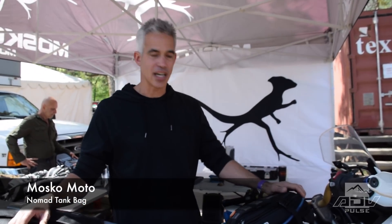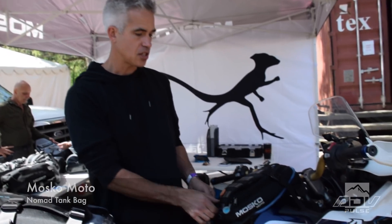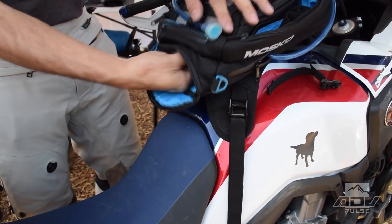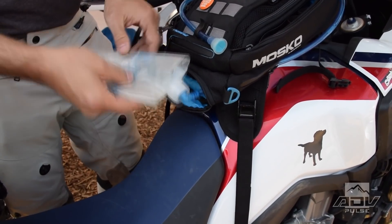I'm Pete with Mosco Moto and this is our Nomad tank bag. We introduced this last year. This is the only hydration capable tank bag on the market. It actually has a two liter hydration bag in the back.